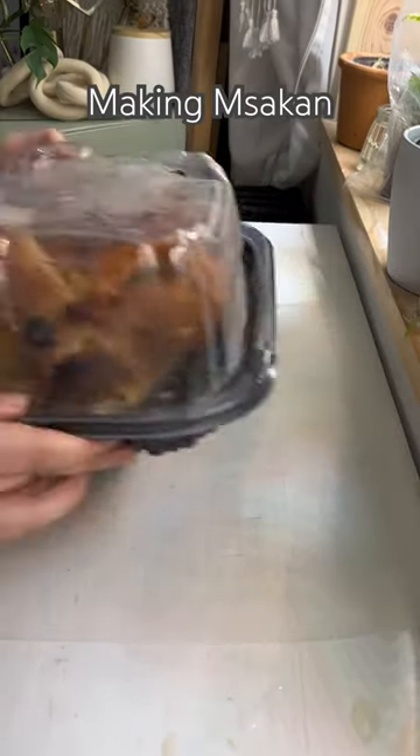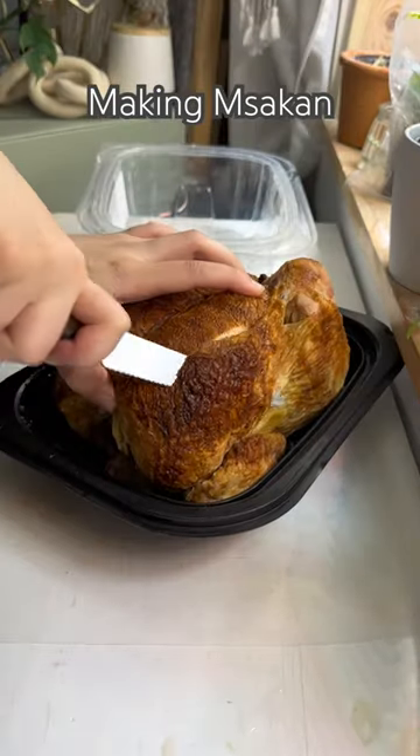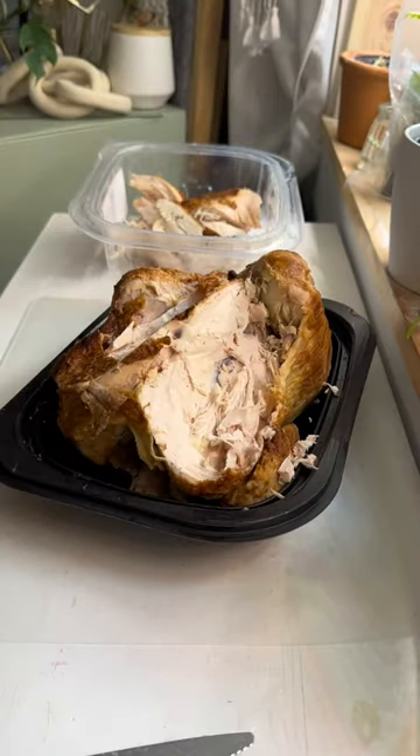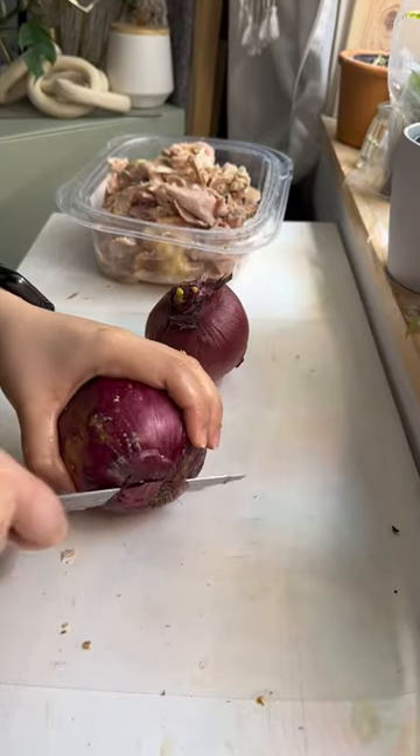Here's my quick and easy recipe to make msakhan — emphasis on quick and easy. This is definitely not the authentic way because I'm not using the actual bread; I'm using tortillas. To make it even easier, I use a Costco rotisserie chicken.